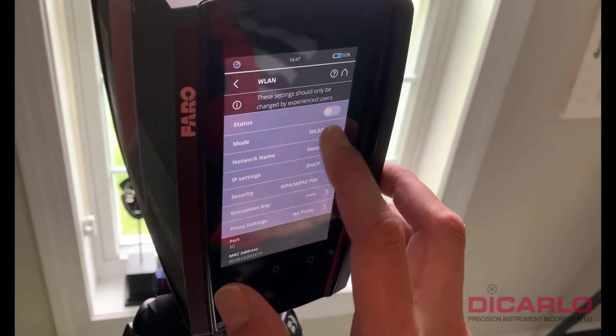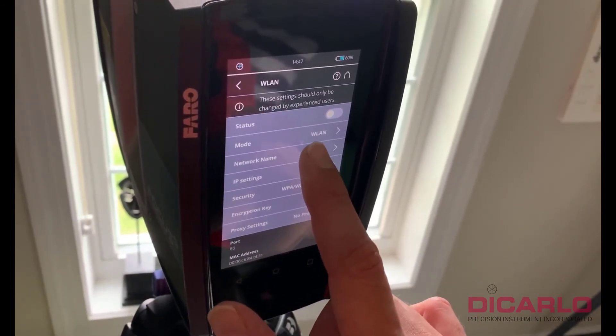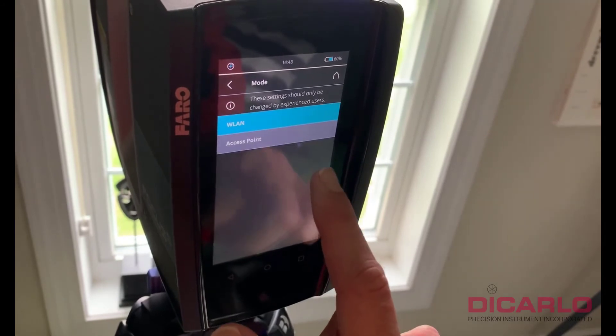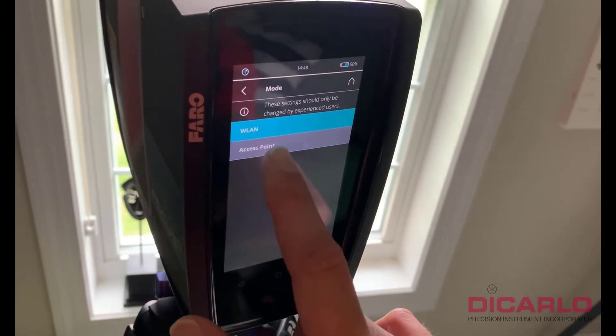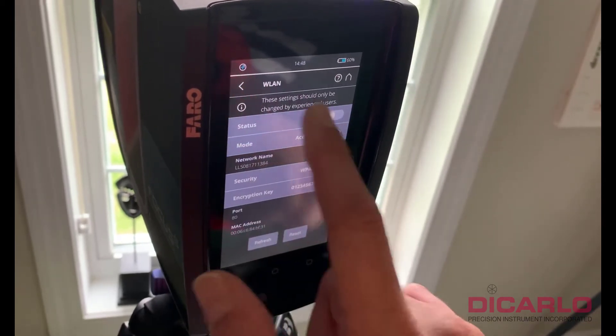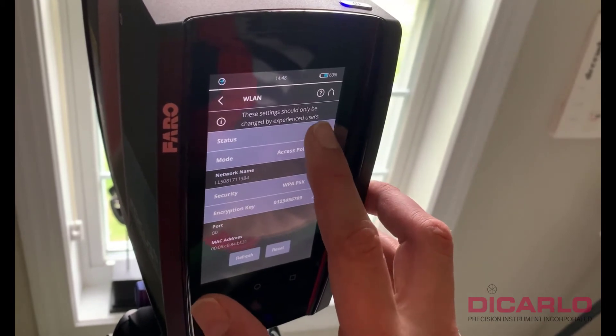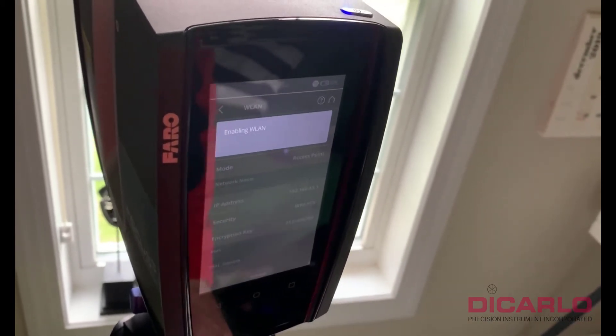I have it connected to my home network here, but because we don't want to connect to a network, we'll change this to an access point. The access point is what allows the scanner to not have to connect to a Wi-Fi network — instead, it outputs the Wi-Fi signal itself. So we'll turn it on.